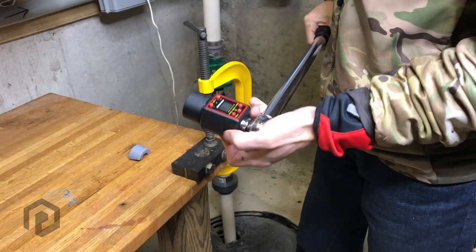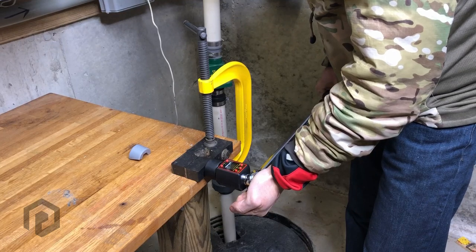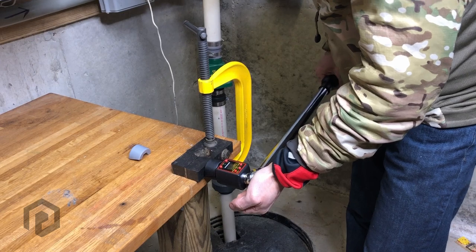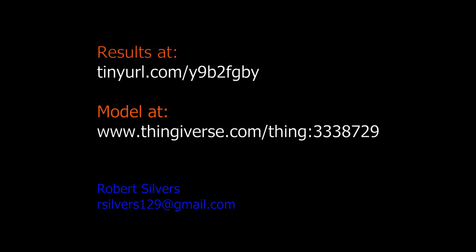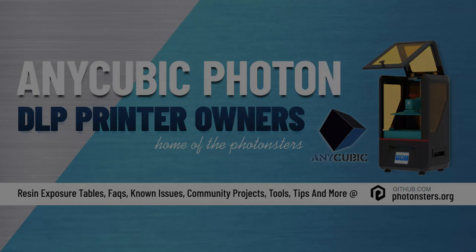Anycubic black at 50 microns. 20.2. 24. 25. 21. 35.